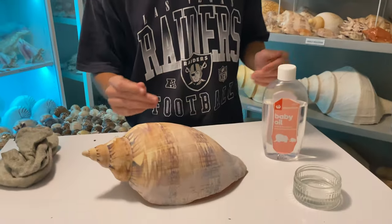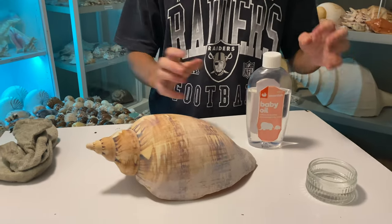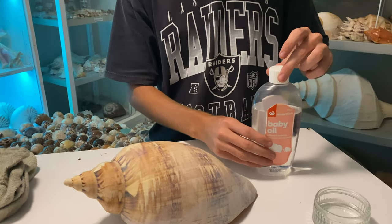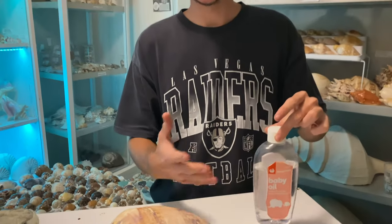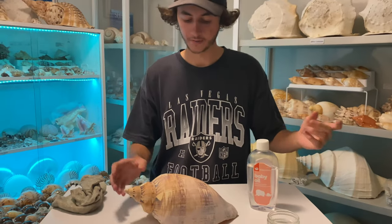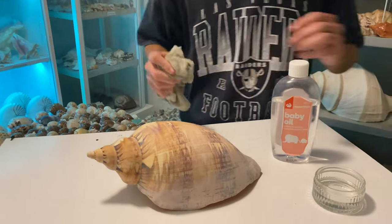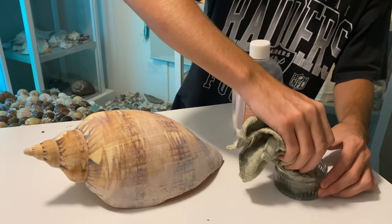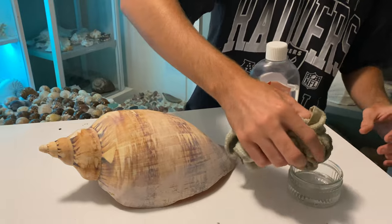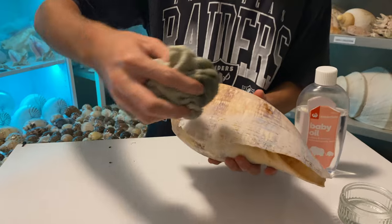So right now we are on to the last and final step. I forgot to add this at the beginning of the video when we were going through what we needed — the last thing we need is mineral oil or baby oil, it's the exact same thing. You can buy these at like Kohl's or Walmart or anything like that. Because it's a much bigger shell, we're going to need a lot more. What we're going to be doing is wiping the entire shell down with this stuff.